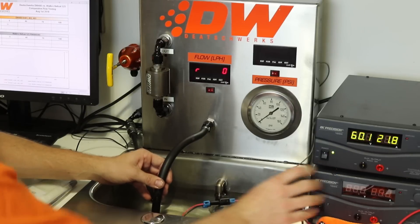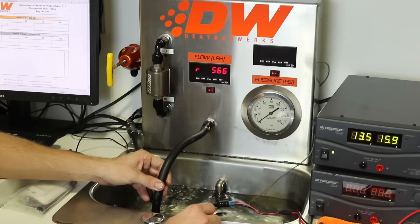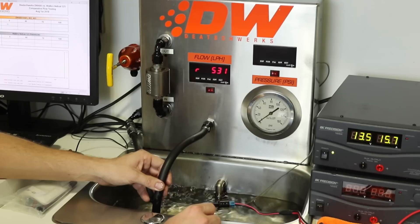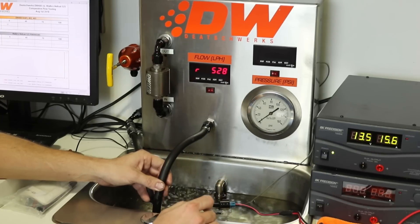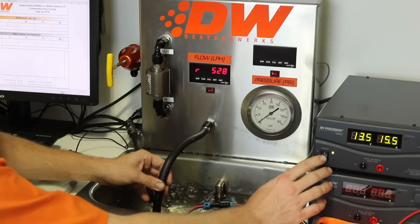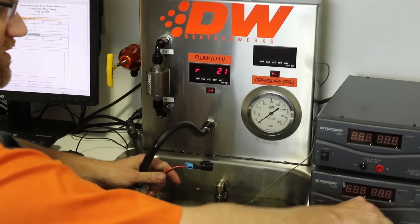Go ahead and turn it on. Let everything normalize. And there we go — we got about 525 to 530 liters per hour on the Walbro 525.